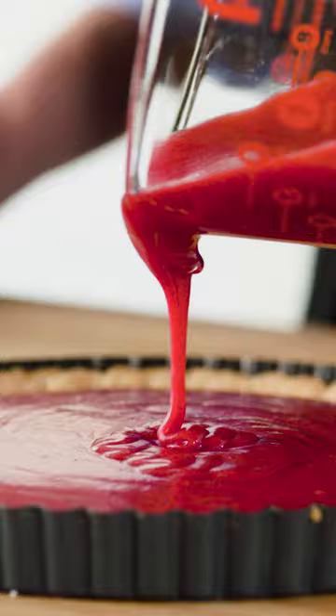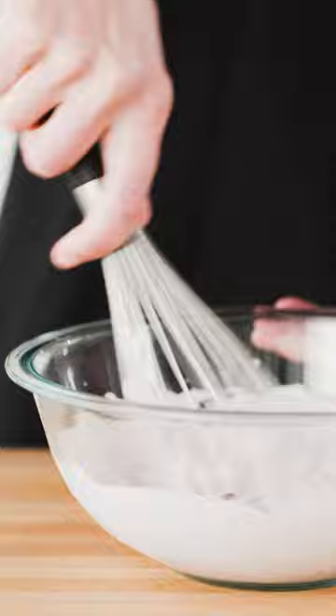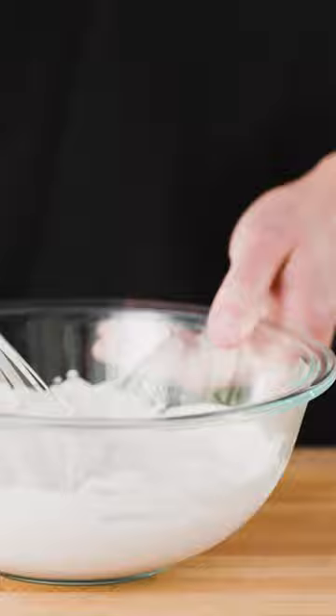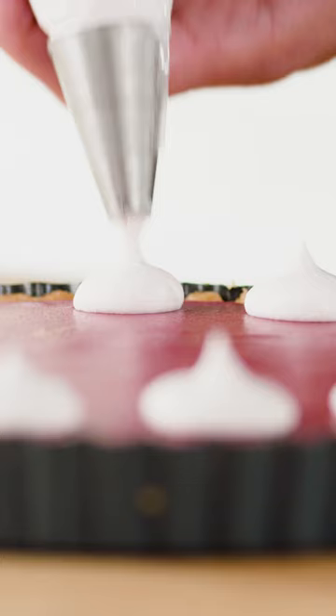We'll let it sit for at least four hours to set up and cool. This cranberry curd sets up so nicely that we can actually use a portion of it to stabilize the whipped cream that we're going to pipe on top. The calcium ions in the cream help the pectin molecules in the curd link, resulting in a whipped cream topping so stable that it can be piped onto the tart hours before serving.